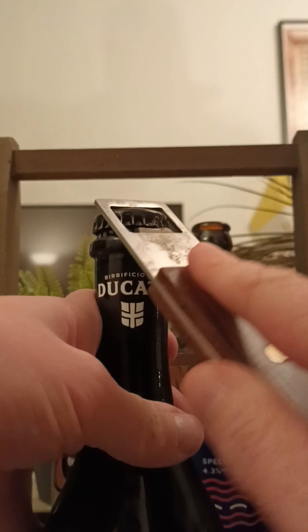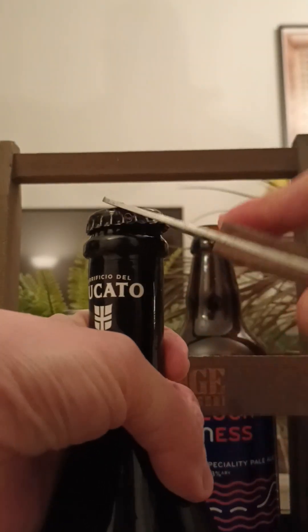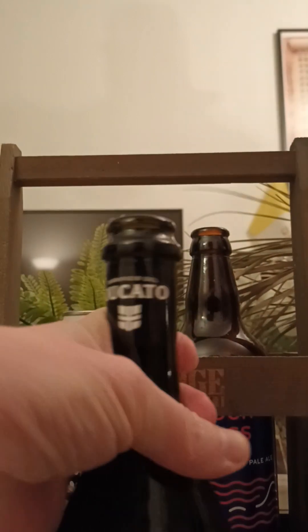So with that said, let's pop the top and see what we get. These tend to be very hard to get off. There we go.